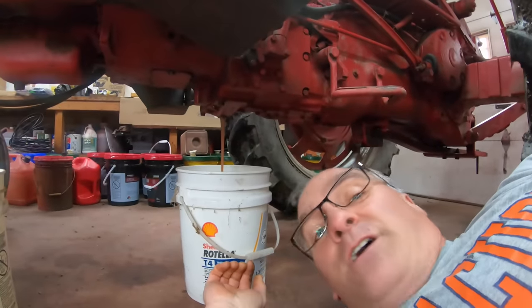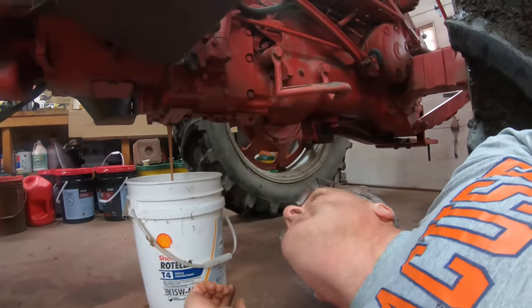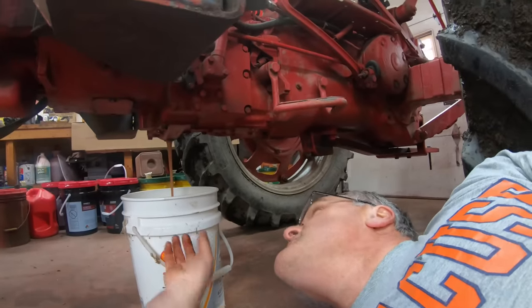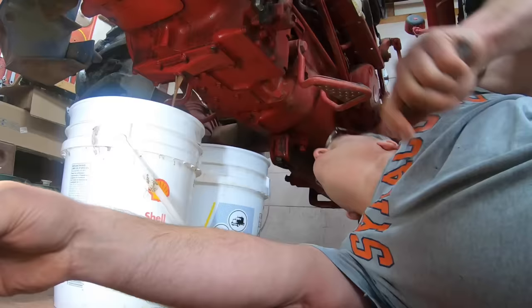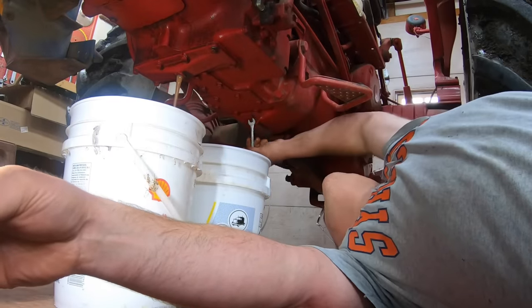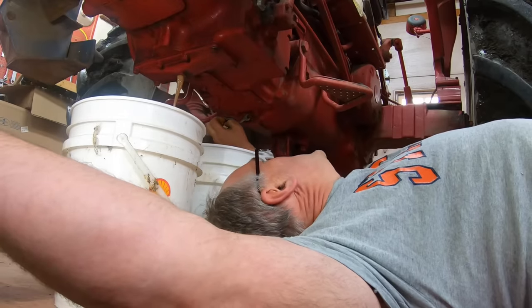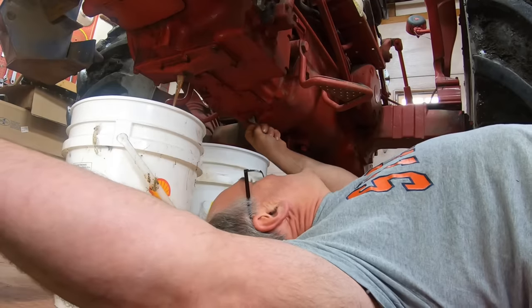Yeah, milky oil. I've seen worse though. I drain these one at a time starting from the front. If you start at the bull gear housing, you're going to get about 15 gallons out. Usually if you drain the front compartments first, you'll get less than five on each, and then about five out the rear, so you don't have to switch buckets midstream. I'll just open up the second plug — this sure is tight. It wasn't me. Yes, it was.